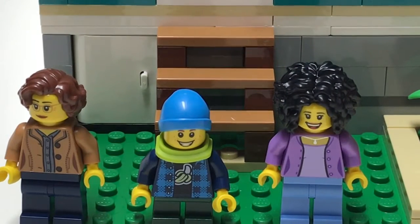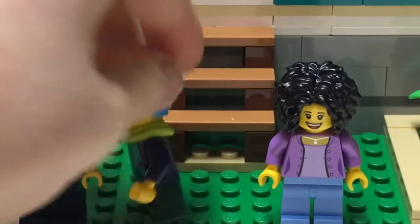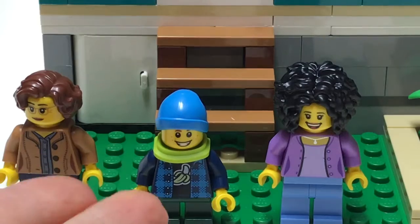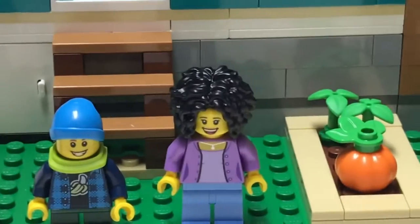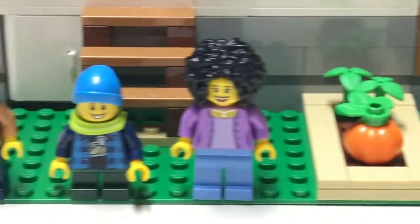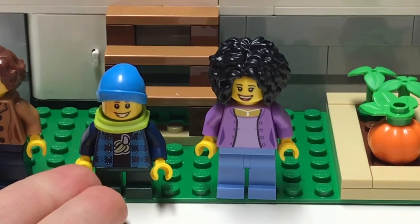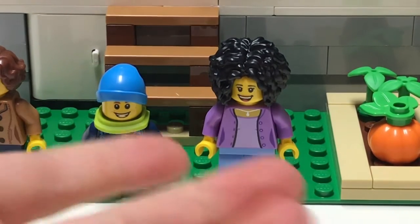This kid right here — I love his torso too, this is my favorite torso in the set. He's wearing a scarf. I find it weird that this kid is wearing a scarf while this lady and these guys aren't in their winter clothes.